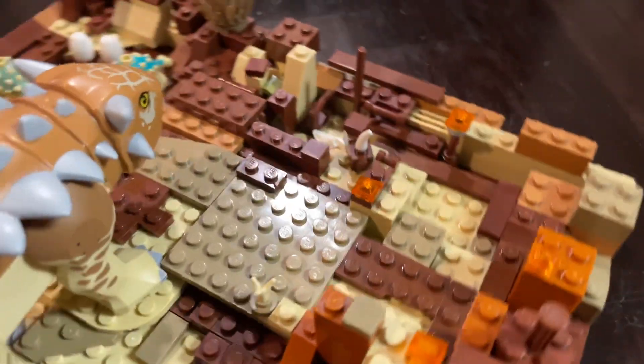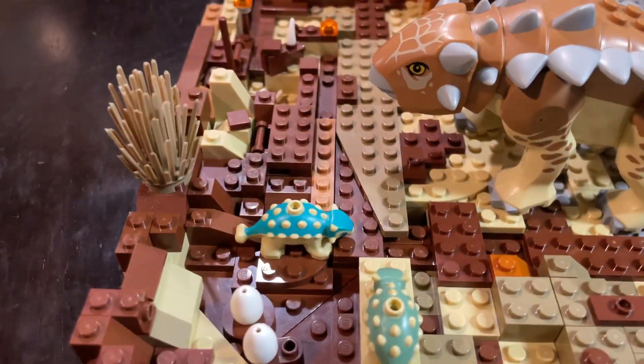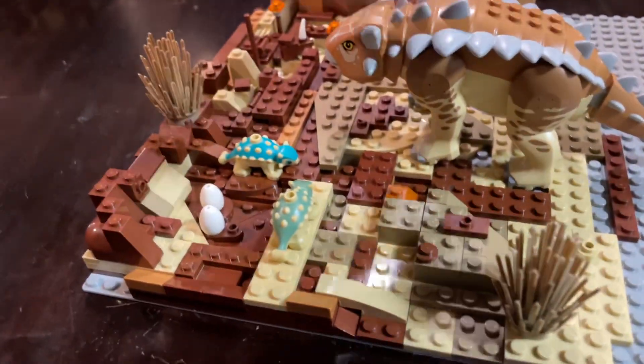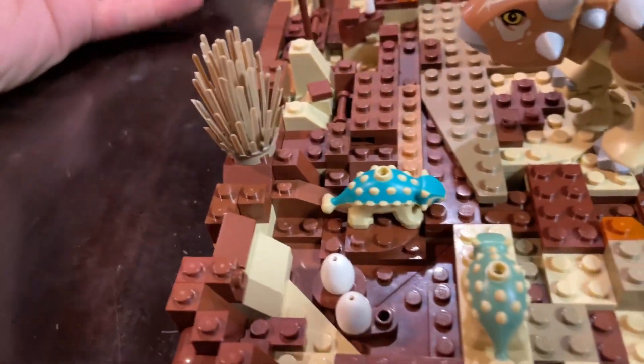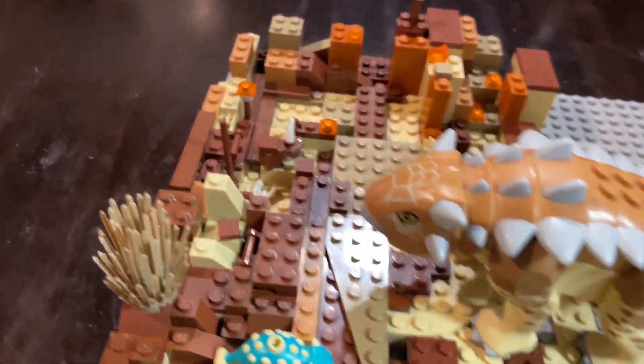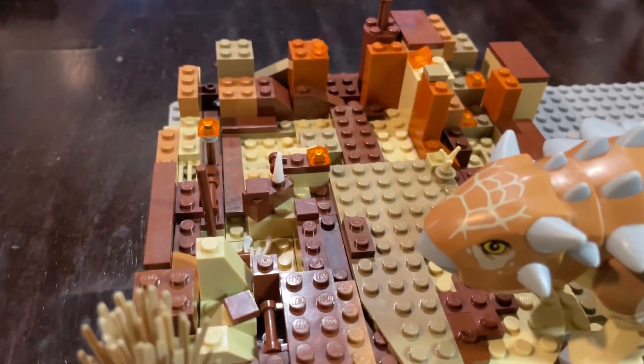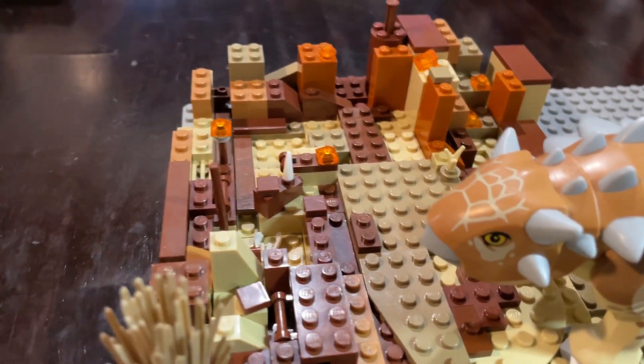They live over here peacefully by themselves. This is just made up of brown tones, different shades — beige, an orangish color, pumpkin color, whatever you want to call it.